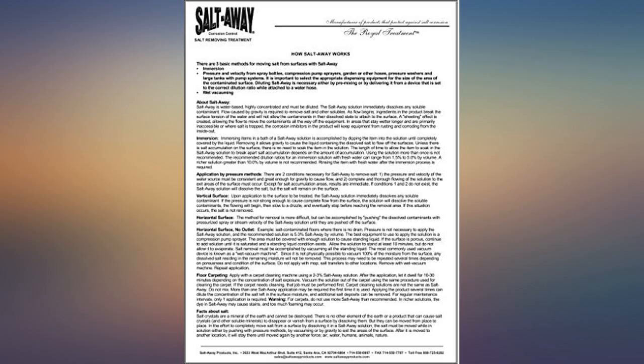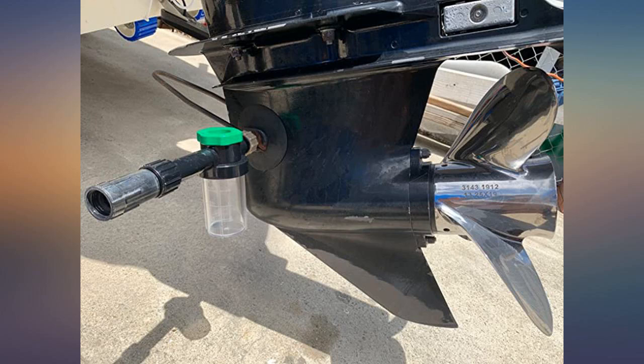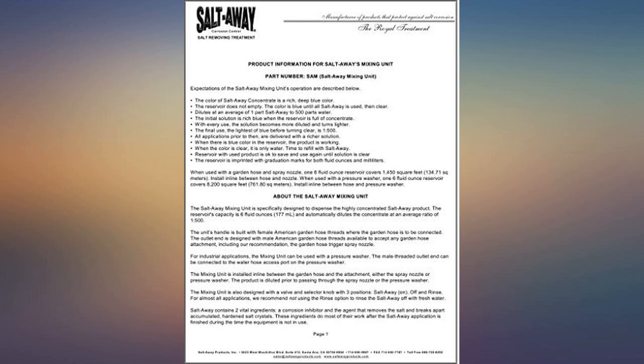If you are going to use some sort of salt neutralizer, you must get one of these. They make it really easy. It's sturdy construction, and having Salt Away, rinse, and off settings are very handy.